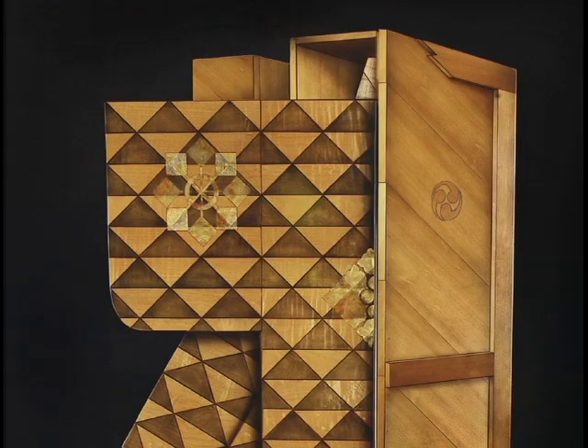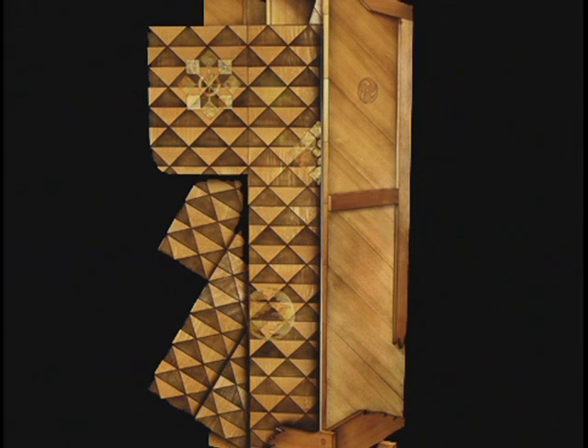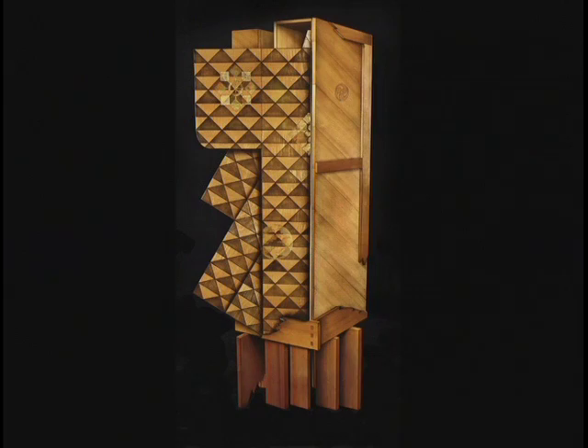It was one of the first pieces where I sort of let go of trying to be too realistic. The cabinet part made out of Sitka spruce has some vague perspective to it, while the kimono is essentially shown as flat on. So you're combining two different types of perspective within one piece, making it a little bit more surreal.